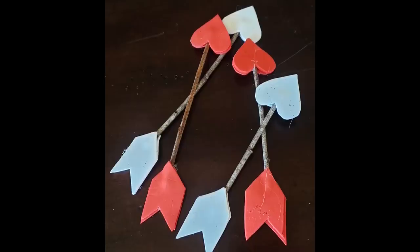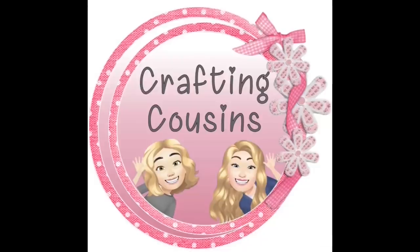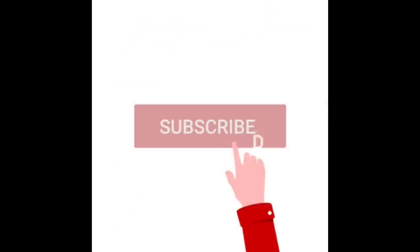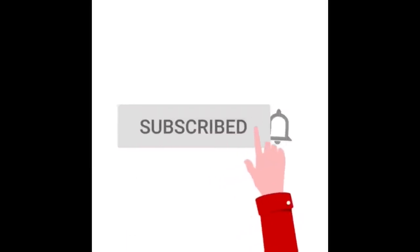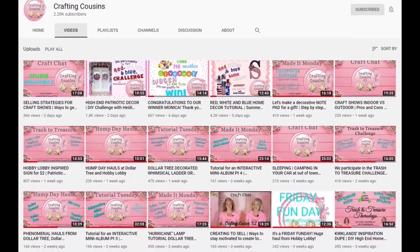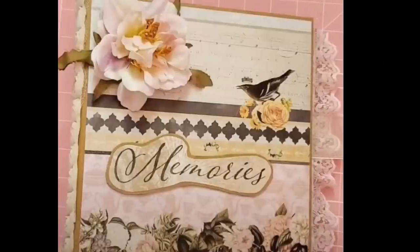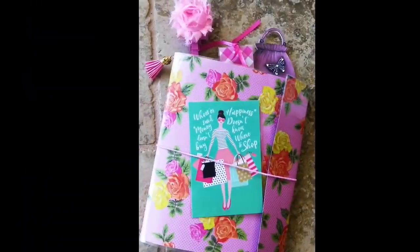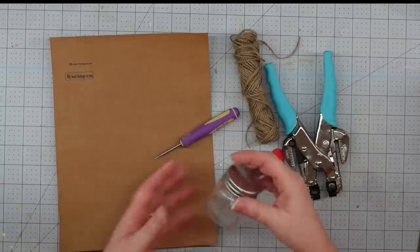Thank you for stopping by our channel today. If you are new here, we hope that you will subscribe by clicking on the little button below. Make sure you ring the bell so you'll be notified every time we upload new content. We upload videos three days per week offering a variety of DIYs, trash to treasure projects, paper crafting, hauls, and craft show information. We just know you'll find something you'll like with Crafting Cousins.